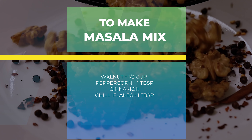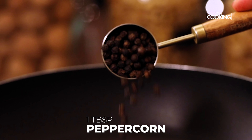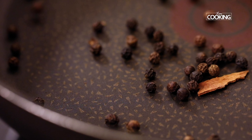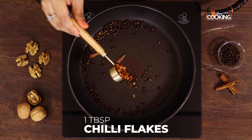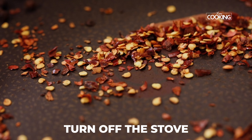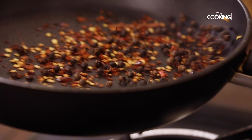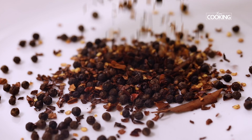For the Walnut Chicken Masala, first I am going to dry roast a few ingredients. Take a pan, add 1 tbsp of whole peppercorns and small pieces of cinnamon. Roast this for about a minute. After a minute, add 1 tbsp of chilli flakes. Turn off the stove, because the pan is quite hot and the chilli flakes can get burnt very quickly. Transfer it to another plate and keep it aside.